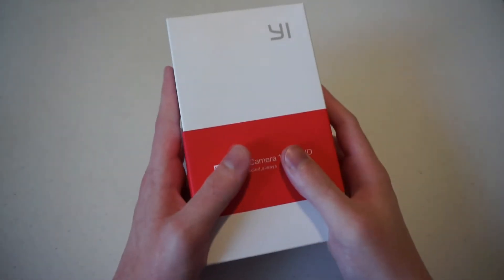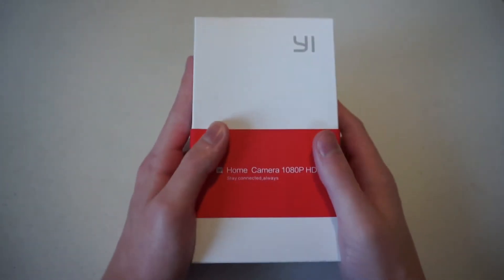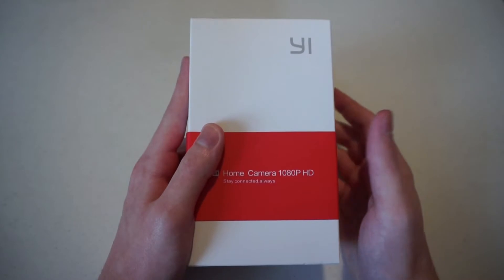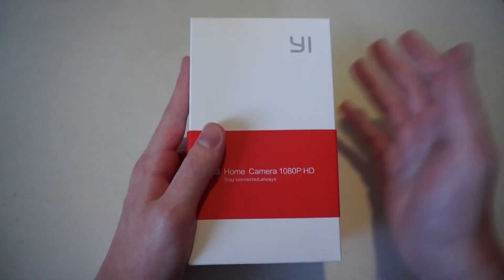Hey guys, Justin from Talk Android here with the Yi Home Camera 2 from Yi Technology, a Chinese company that has been receiving investments left and right from China's biggest companies and others.